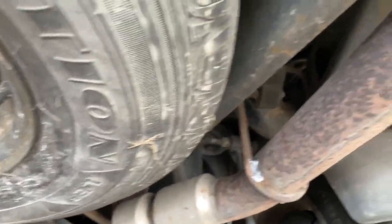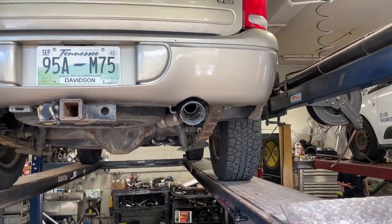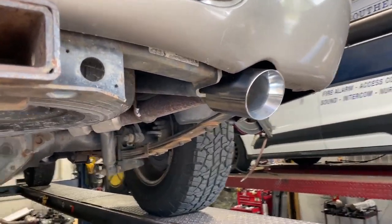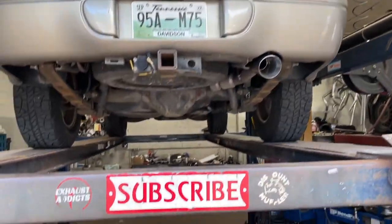We left his stock tailpipe on it. There's the Flowmaster 40 series — we'll have a link in the description for you. It's two and a quarter. There's the tip right there, four inch tip — there'll be a link in the description for it also. So there's the 40 series Flowmaster: original tailpipe two and a half, four inch tailpipe, four inch tip.